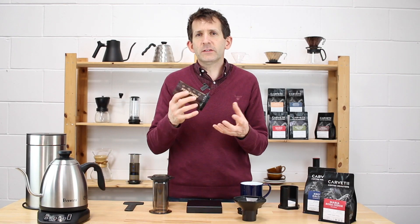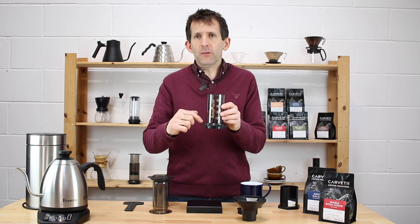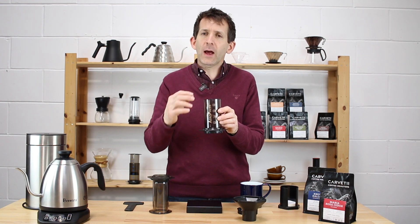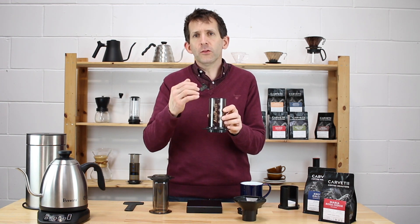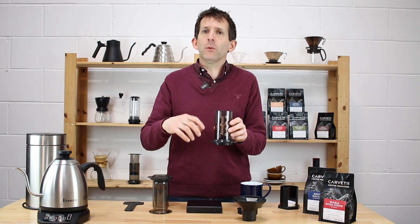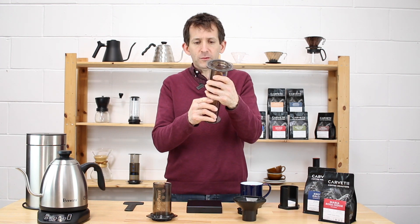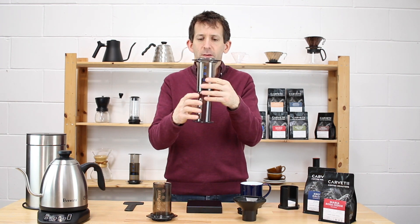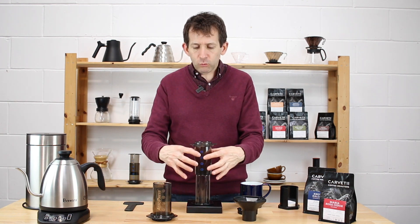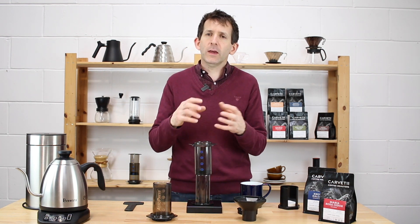If you've ever used the standard AeroPress method the manufacturer suggests in the pack, there is one issue with it: once you put your coffee in and start pouring the water, if your coffee is ground too coarse the water will pass straight through. With the inverted method, you turn the whole system upside down — you put the plunger in place first with the AeroPress upside down, and now you've got a watertight chamber to brew into without losing any water into the cup below.